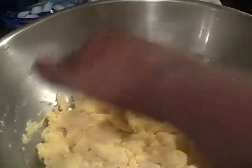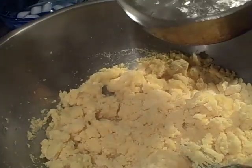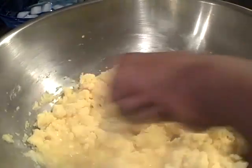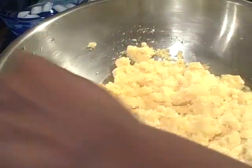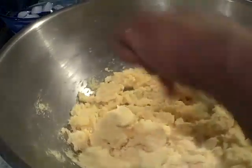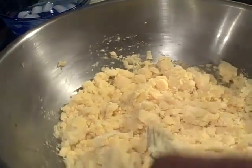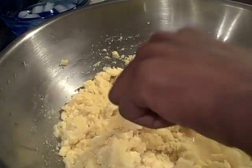The consistency you want is more like Play-Doh, because you want to be able to form it into little pancakes, like little muffins. Add a little bit more water, and I'm using the back of my fork to just kind of clean off the edges. I'll add just a little bit more on this end — that should be about enough.